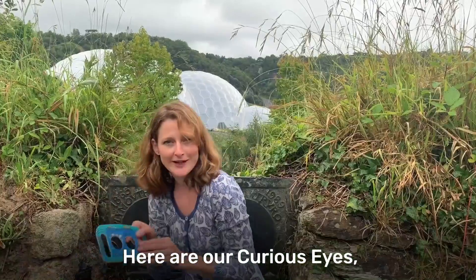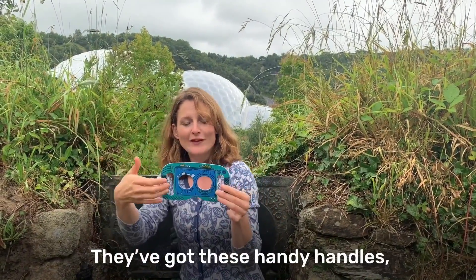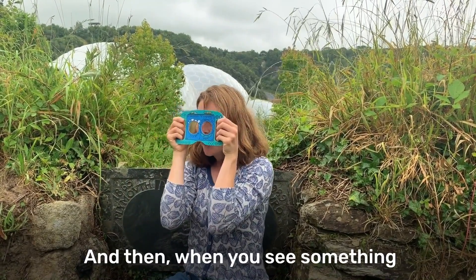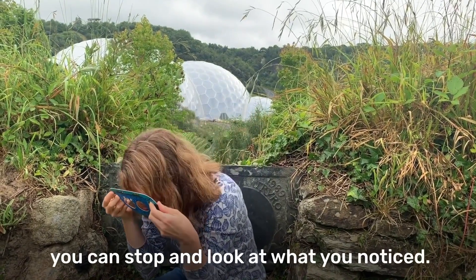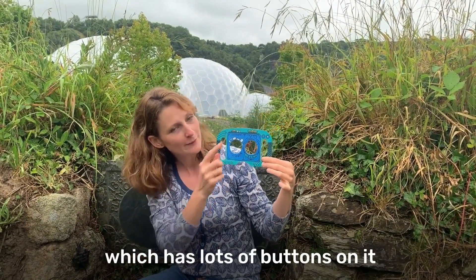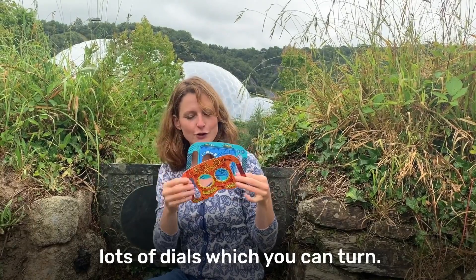Here are our curious eyes. They're a really good tool to help you look. They've got these handy handles, perfect for little hands, and you can hold them up to your face. When you see something which catches your eye you can stop and look at what you've noticed. We've got two colours here - the blue one which has lots of buttons on it, and the orange one which has lots of dials which you can turn.